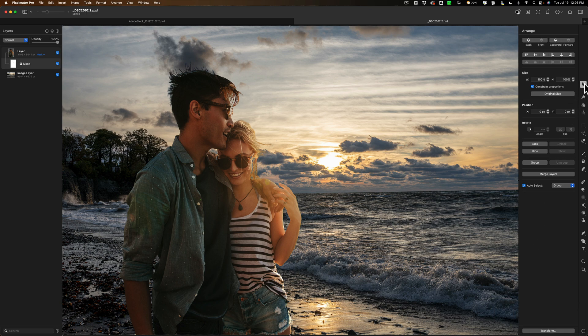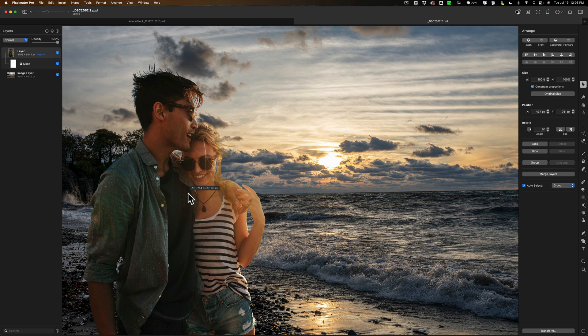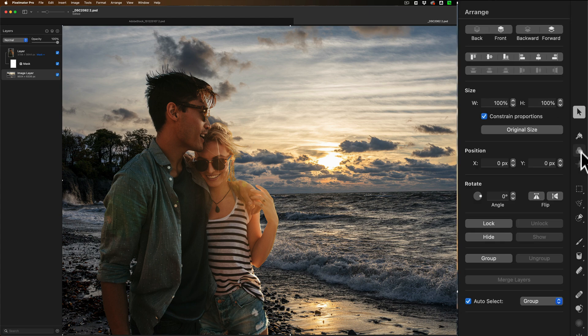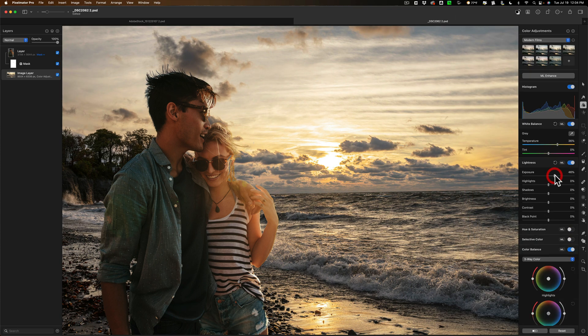Now you can see it took care of it. I'll go back to the layer of the couple and go to the Move tool, and I can move them around. You can see now that looks much better. We'll reposition them, something like that. Now I need to make it look like the lighting matches. My background image is a little bit too cool, so I need to warm that up. I'll click on that layer, then go to Color Adjustments, then Color Temperature. I'll take this slider and move it to the right to warm up my image. I also want to make my image just a tad brighter as well to make it match a little better. And there it is — I'm done. That is how you do it in Pixelmator.